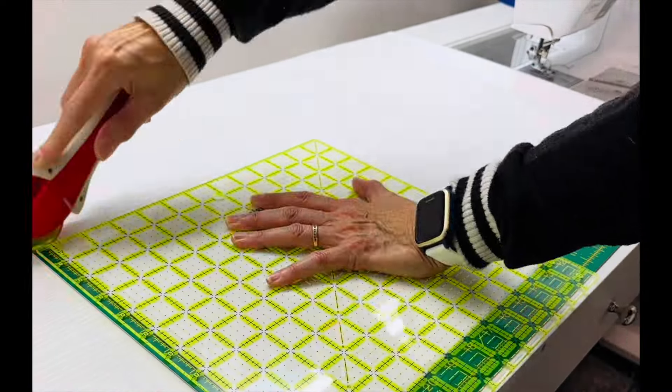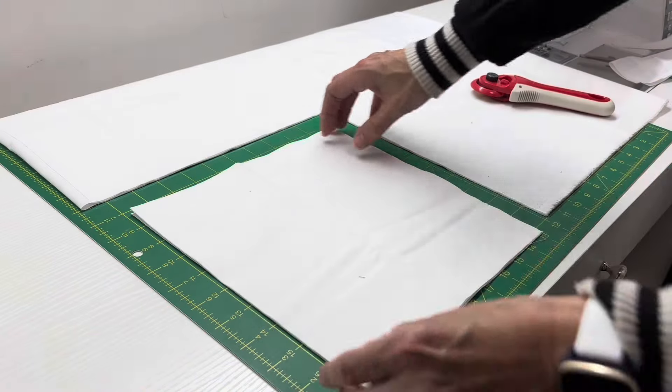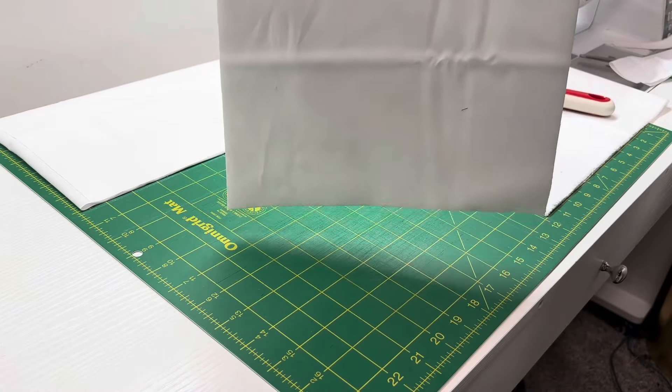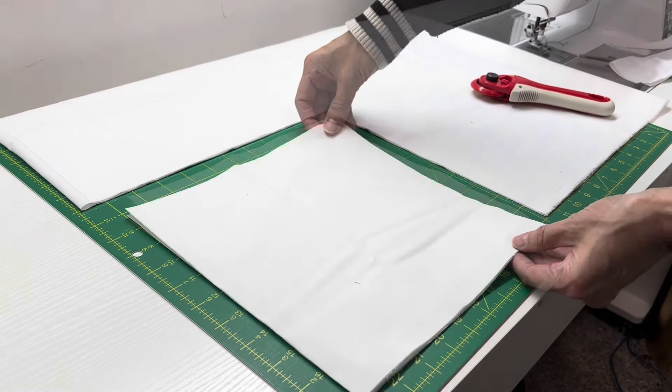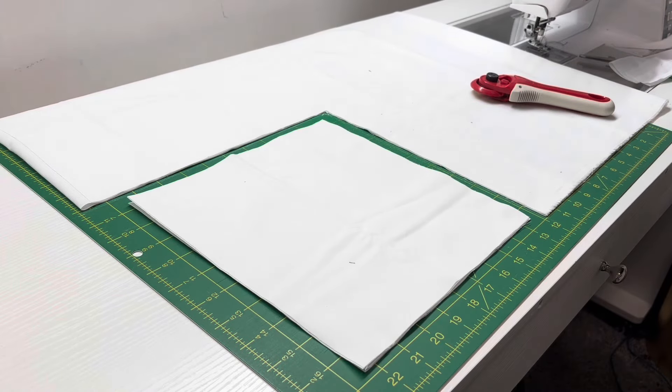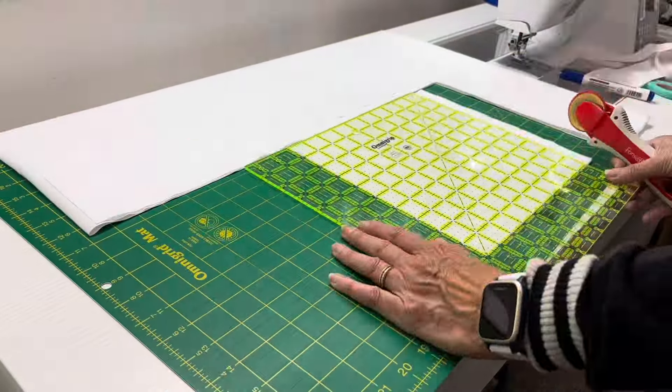I started with my 3-yard cut — I thought that would be easy to work with — and I simply started cutting out 10-inch squares. There are four 10-inch squares in that cut I just made, and I am starting a tally mark up on my board with my dry erase marker.